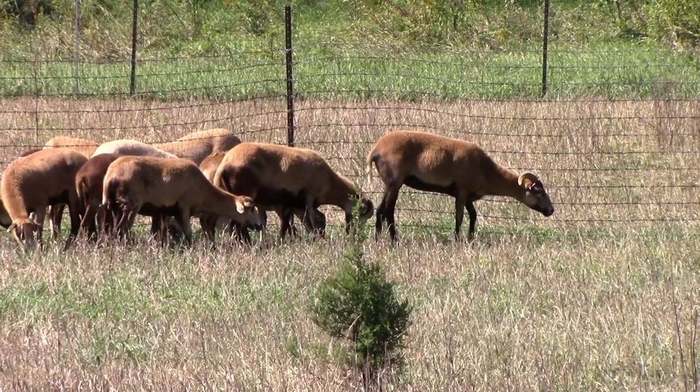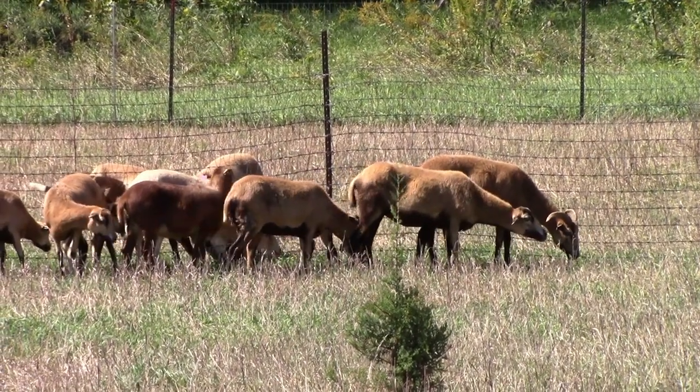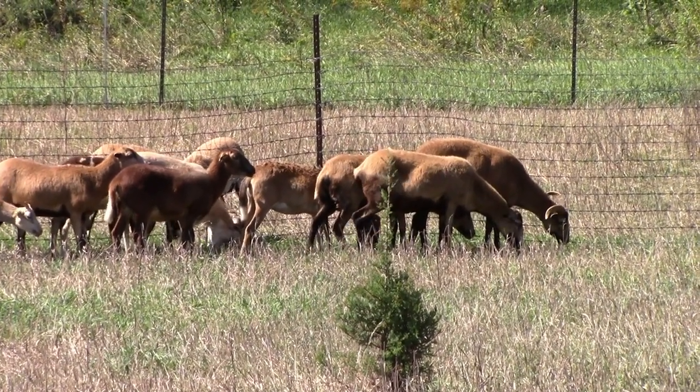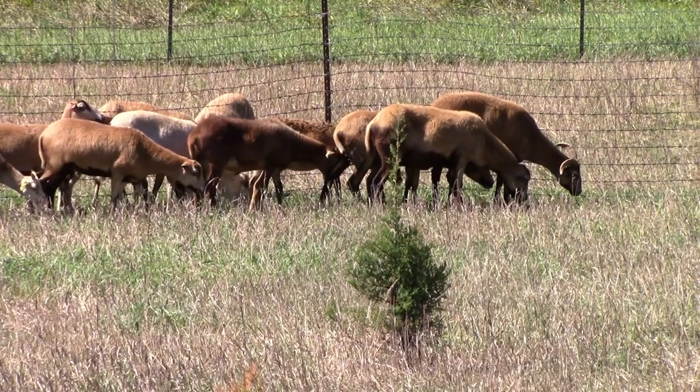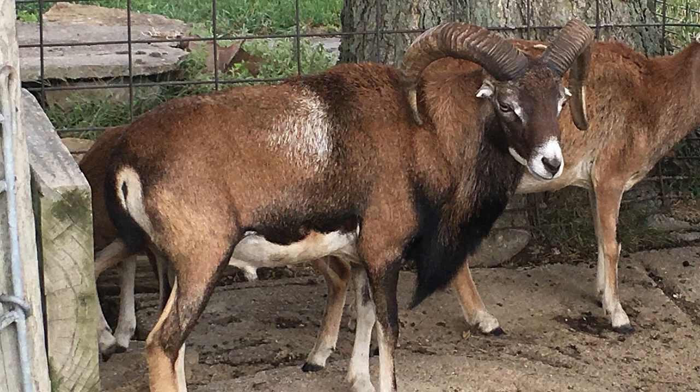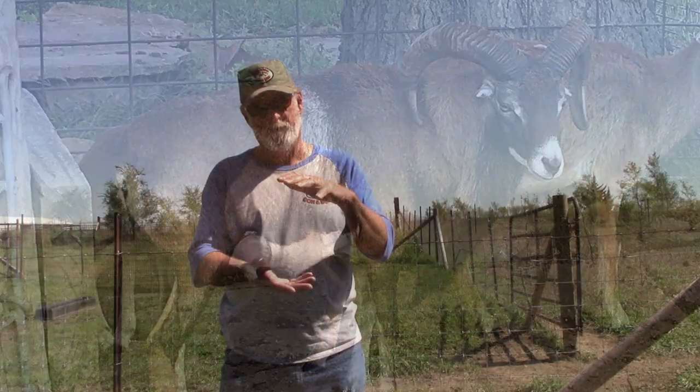I'm going to work with Barbados blackbelly and Mouflons. A long time ago in Texas, when they first started crossing sheep for hunting operations, they crossed Barbados blackbelly with Mouflon — and that's where you get Corsicans. The Corsican is well-noted for hunting operations. The Mouflon and the blackbelly are also there. So I have blackbelly ewes, a Mouflon ram coming, Mouflon ewes coming, and even some Mouflon lambs coming.